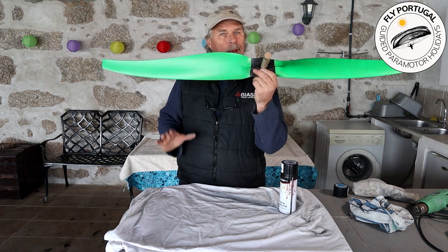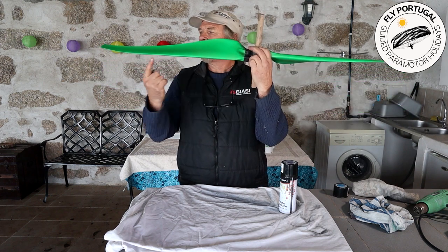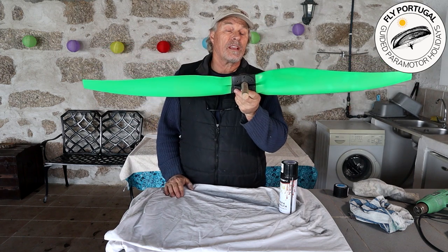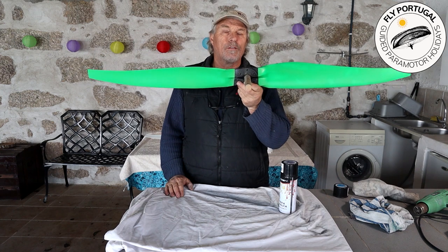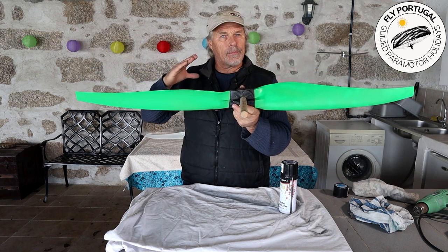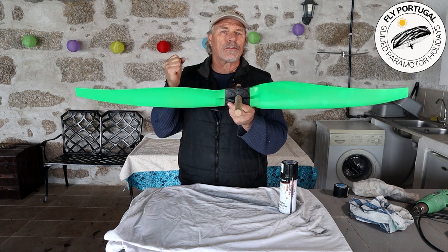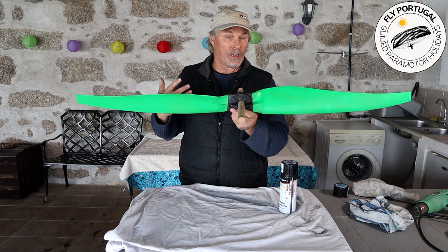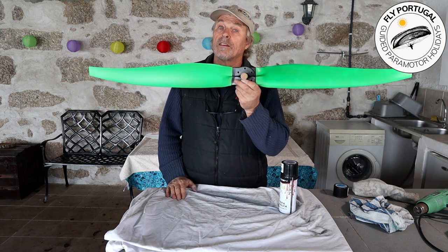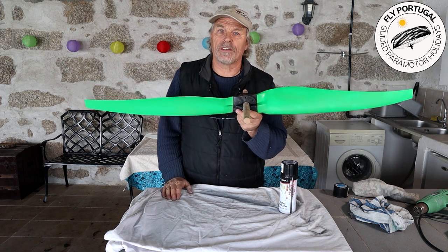Finally, having got your prop repaired, painted, beautiful, looking sexy, with a nice line of acrylic lacquer on that edge — make sure that when you go to the airfield you put it onto the paramotor and take it up to full revs gently, hold it there for a good two to three minutes, kill the machine, and examine the prop for any defects. Find a defect, remove it, and then obviously put on a prop that's not defective.